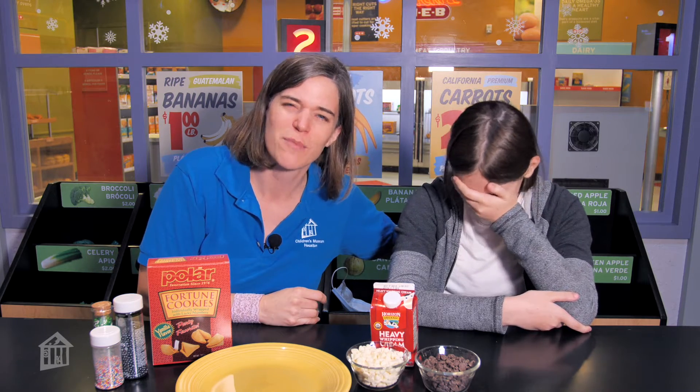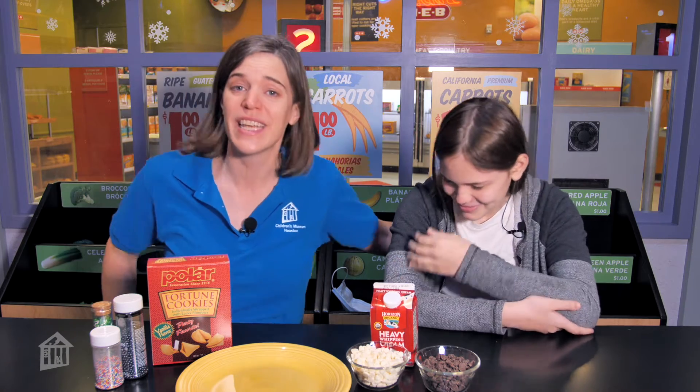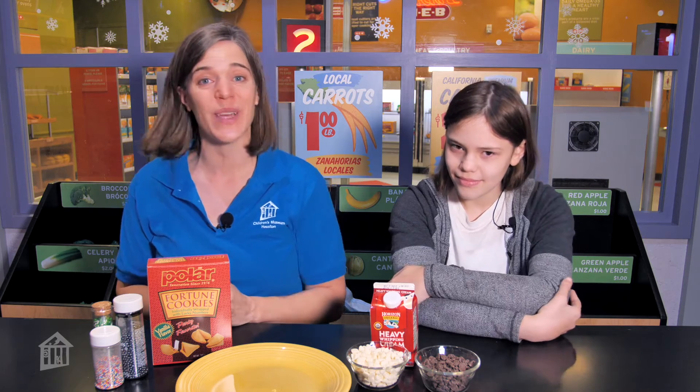I don't think she likes the new song. Maybe we'll go back to the old one next time. Happy New Year, everybody. For today's Snack Time video, we are going to show you how you can make some fancy fortune cookies — some good fortune cookies, if you will — to bring you into the new year.